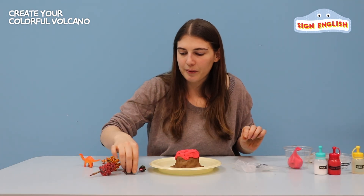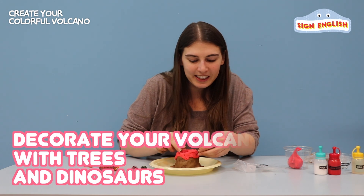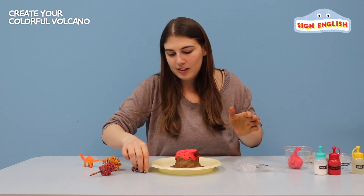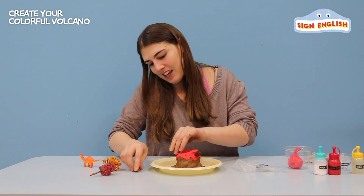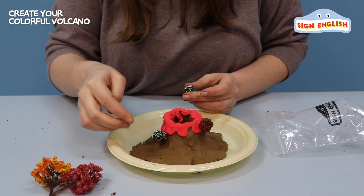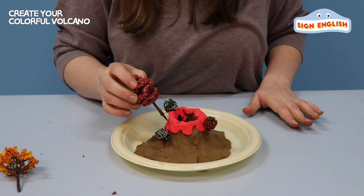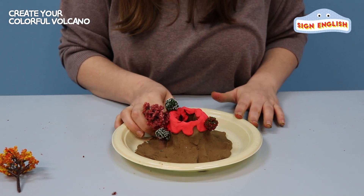Now let's take our small red tree and put it over here. Make sure you wrap the clay around the tree to make it stick really strong. Now let's take our two white trees — one here at the top and one here at the bottom. Make sure you put the clay all around it. Now let's take our big red tree and put it here, and our yellow tree.